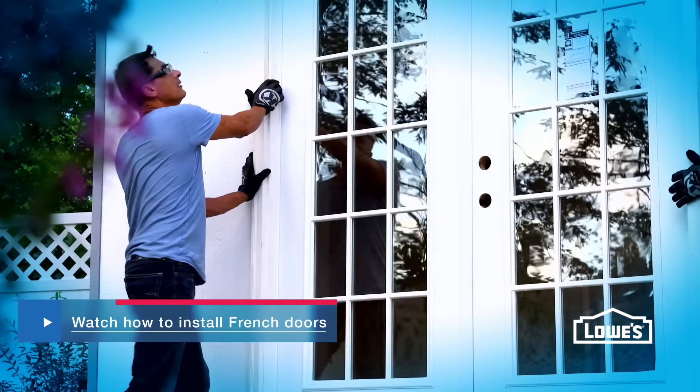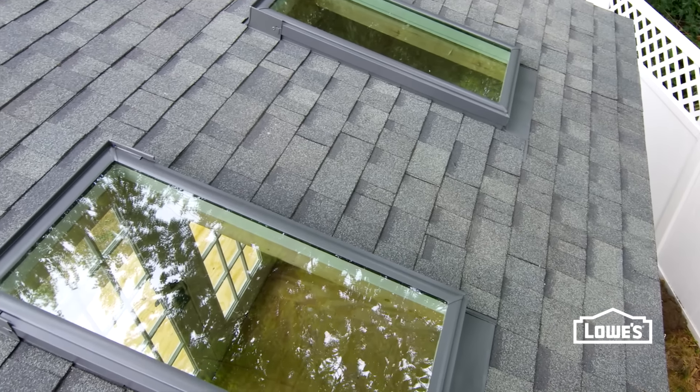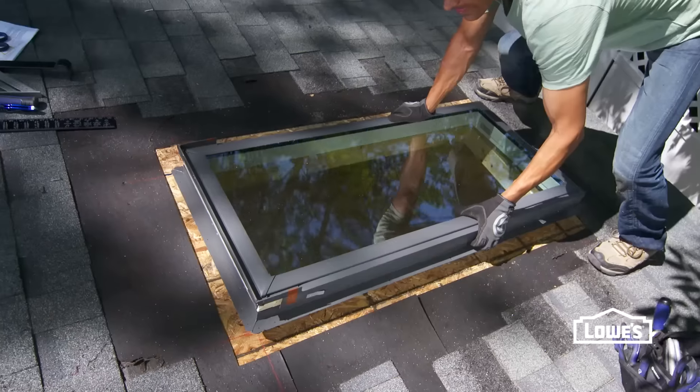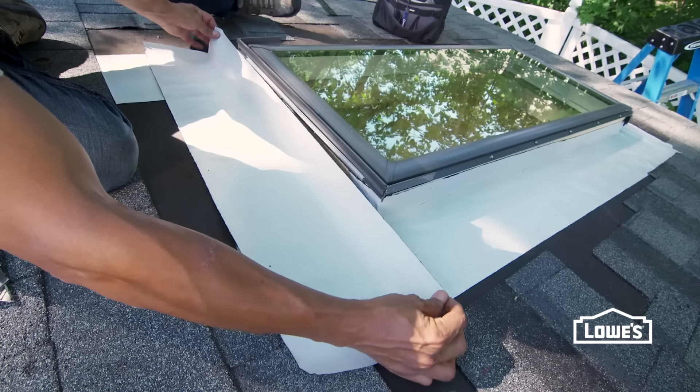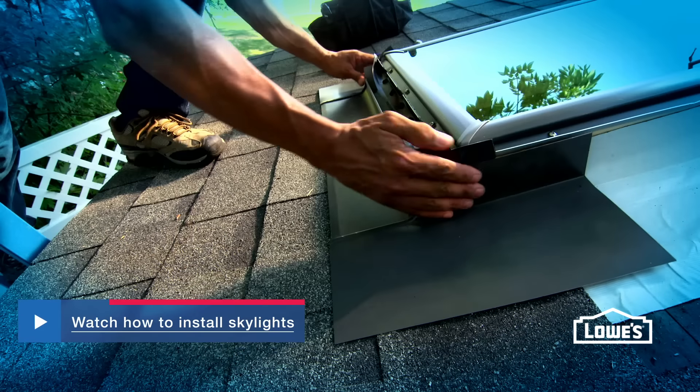Click below to watch our French door installation video. For even more natural light, add skylights. The installation involves cutting out and framing the opening, securing the skylight, and sealing tight with a flashing kit. Click below to see our skylight installation video.